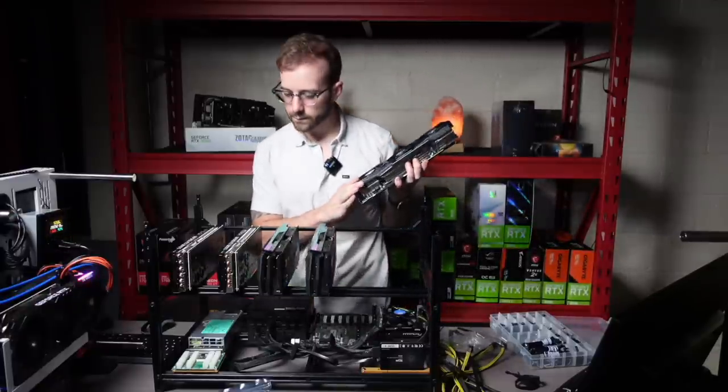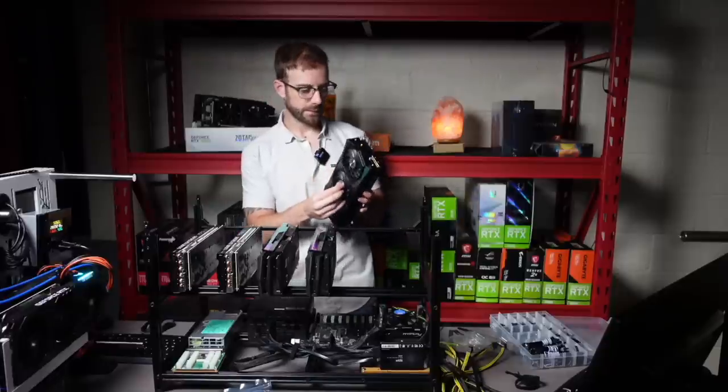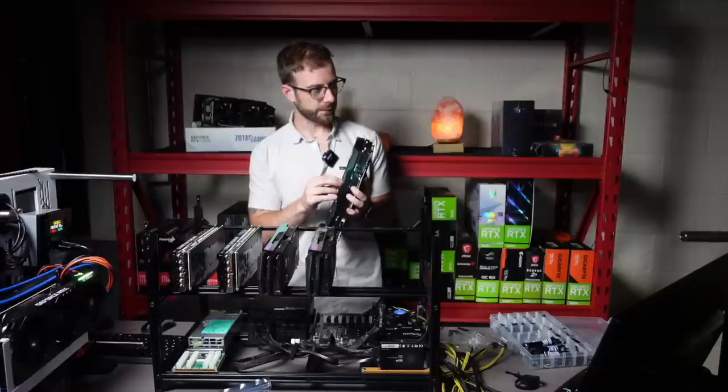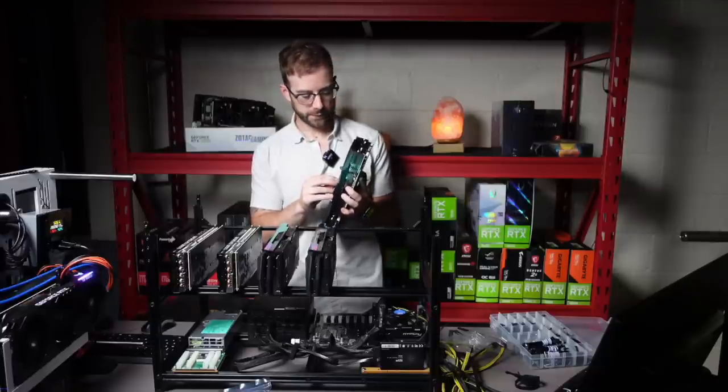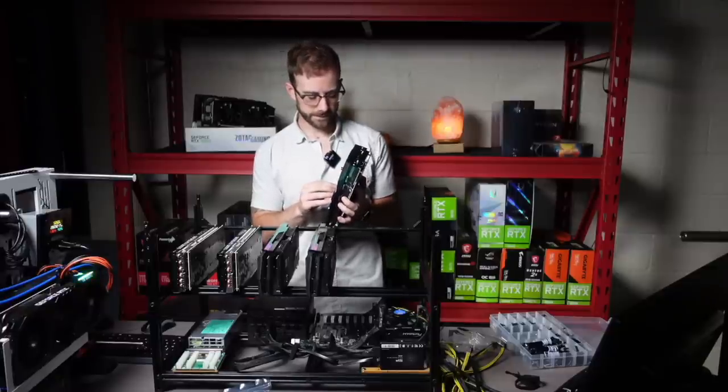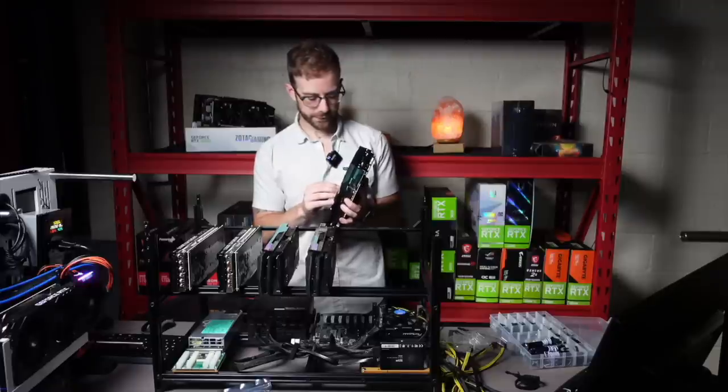Everything's dual eight pin, which I got a little nervous — is this going to have another eight pin on it? I wonder if some of my 3080Ti's do. Because I know there's the 3090s or even some 3080s — is there some that have three eight pins? Not sure, I can't remember. But this will all work out.